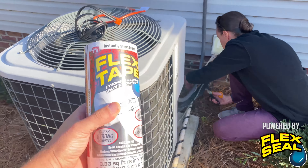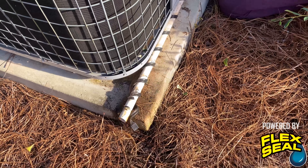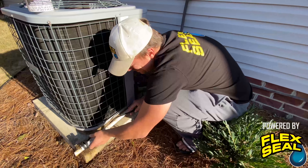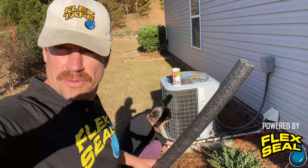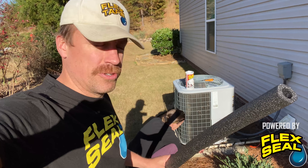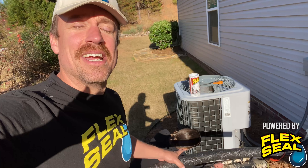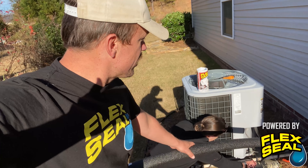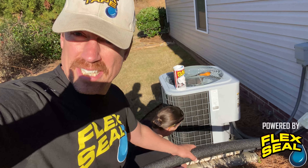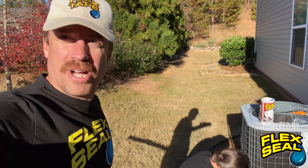So here's what we're going to do — we're going to flex tape this new heat tape onto the condensate line. We have our flex tape, we also have this insulating tube, and there you can see the heat tape that we're putting on that condensate line. When it gets too cold and there's a big arctic blast, sometimes that can get blocked. Our goal is to flex tape that heat tape onto this line, and then put this insulating tube on the outside — and then we should be all set with the HVAC system winterized and ready to go for winter.